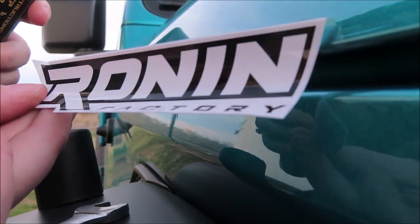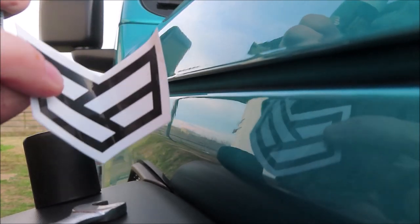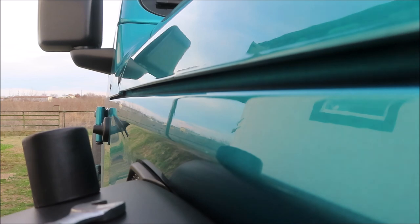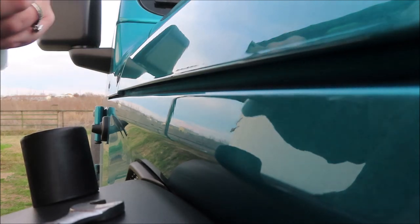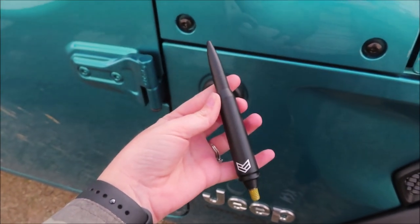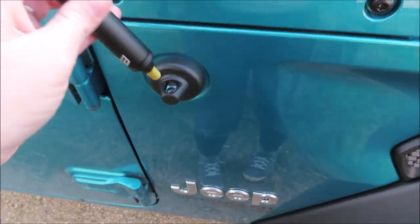It comes with some stickers and another sticker. Okay, so here's the new antenna and it actually comes with some Loctite material, so it's anti-theft. We're just going to place it on.